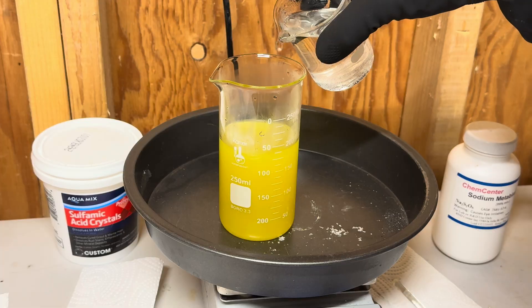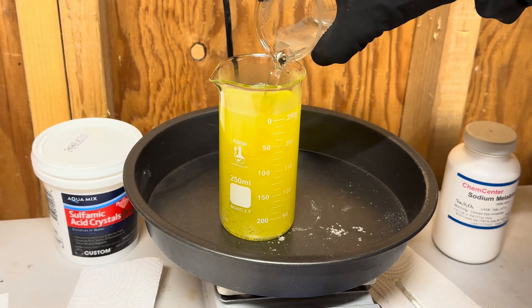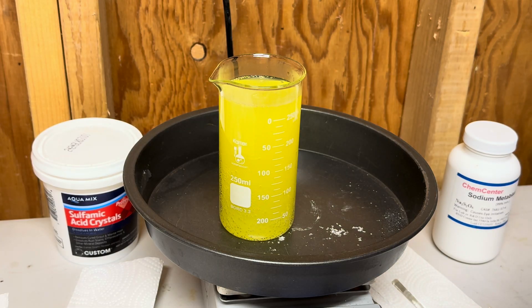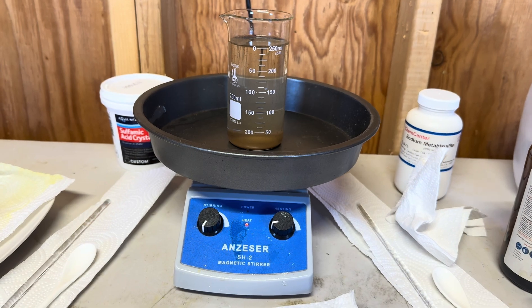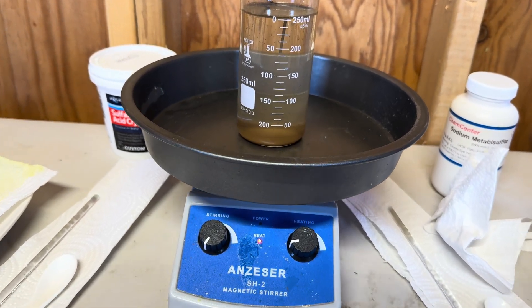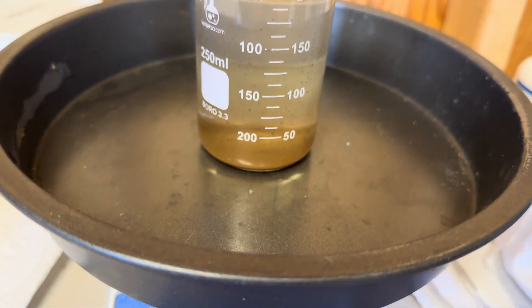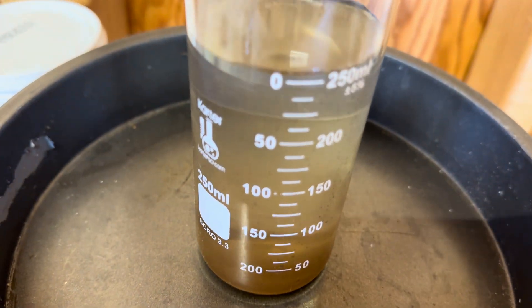Now we will drop our Gold Canyon gold with some SMB. I noticed that my beaker is pretty full, and I did break a 500 milliliter beaker before I started this project, but I have three 500 milliliter beakers on order right now. It is now the following day — our solution has sat overnight, and this is the Gold Canyon gold that has dropped overnight.